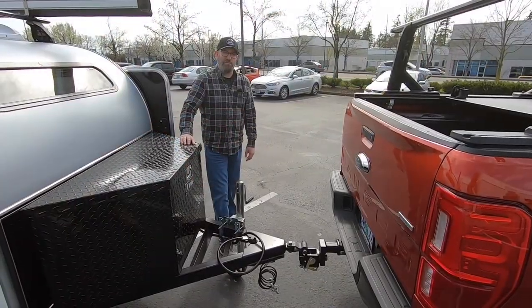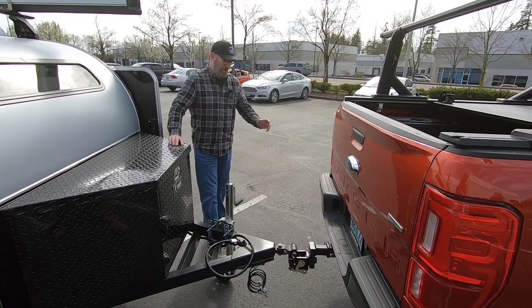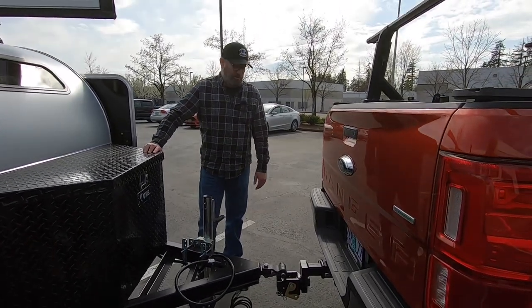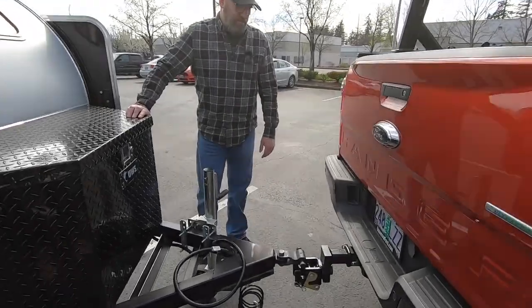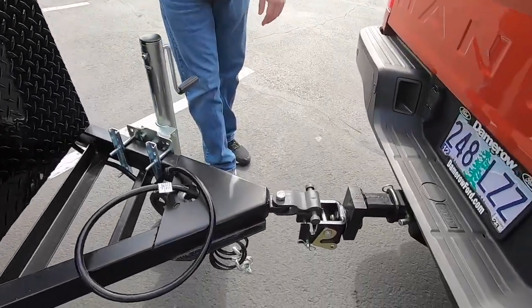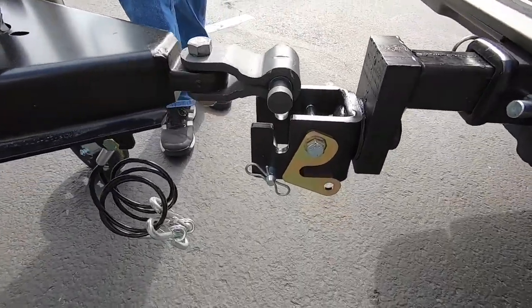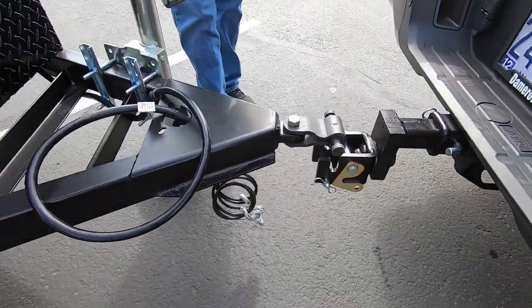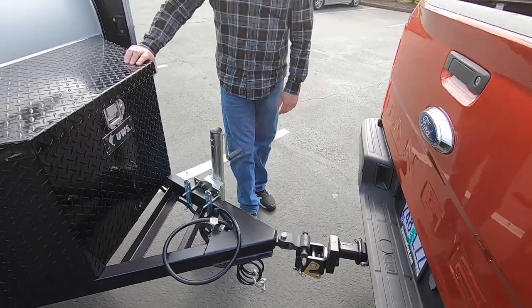Hey everyone, Brian with Aero Teardrops. In this video segment we're going to go over how to couple the Lock and Roll hitch to the tow vehicle. This trailer is equipped with the Lock and Roll system, which is an optional item for our Steel HC and Burnside models. It's a really nice system.